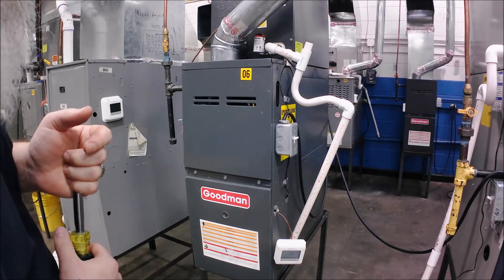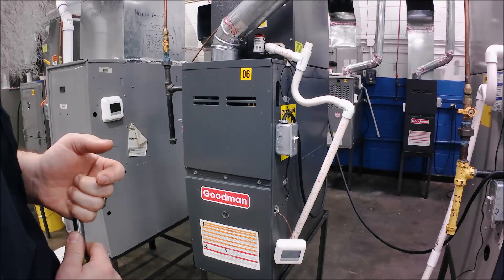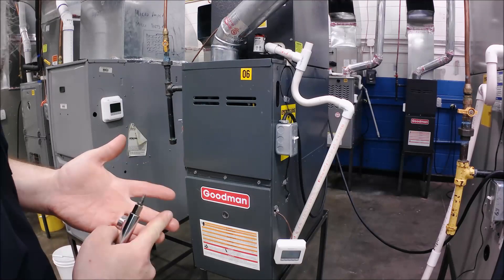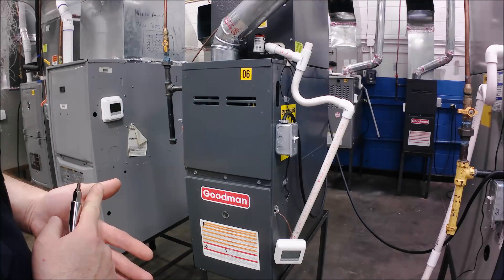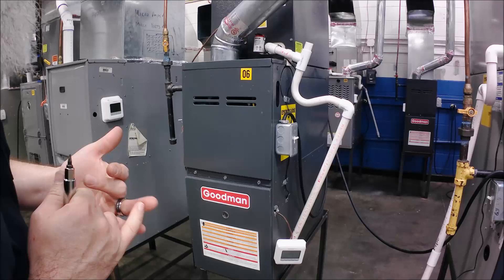Well, evidently the time delay is not as long as I thought on this one. It's already fired. So step one: thermostat called for heat. Step two: the inducer motor ran. Step three: the pressure switch closed. Step four: ignition. Step five: the gas valve opened. Step six: we proved the flame.